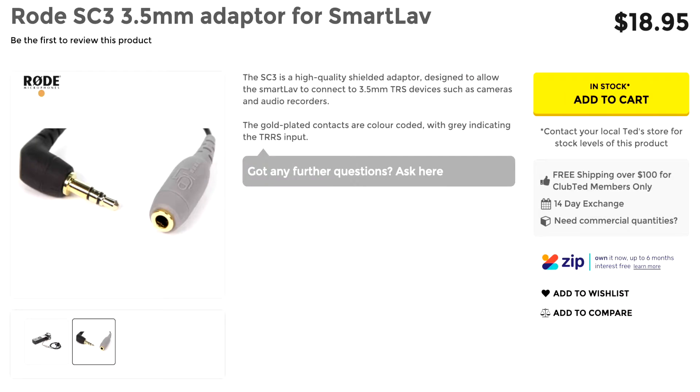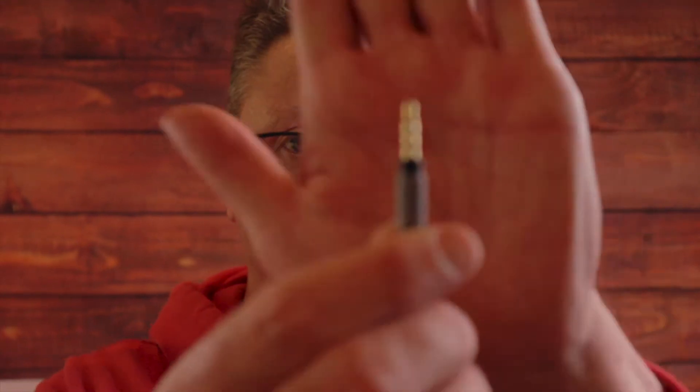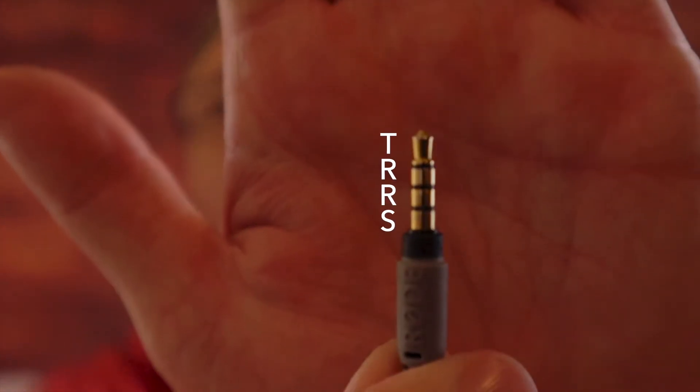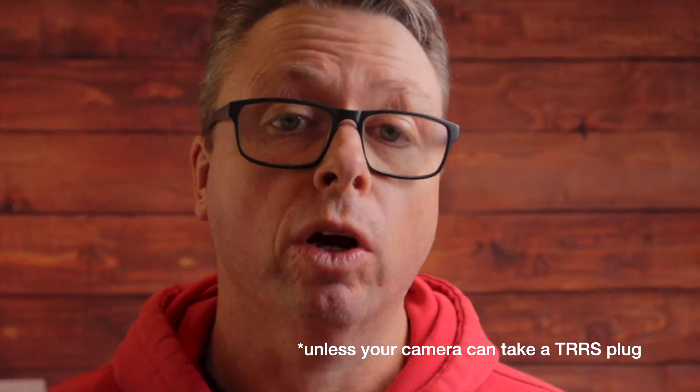Tip ring ring sleeve, and the other side is tip ring sleeve. TRRS is great for smartphones but it's not great for cameras, so I can't plug it into this camera without purchasing an adapter cable that goes for about 19 Australian dollars — that's a lot of money for a piece of wire. This one will not work in a camera; it'll work in a smartphone.